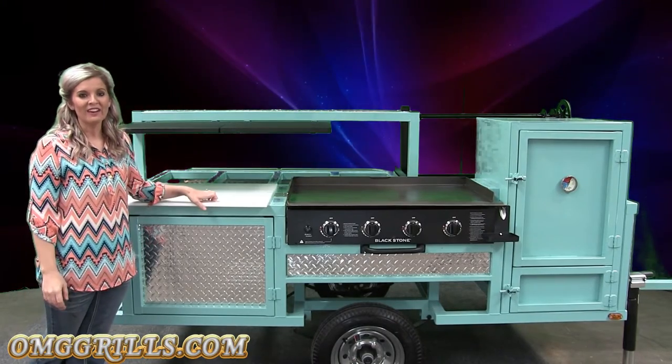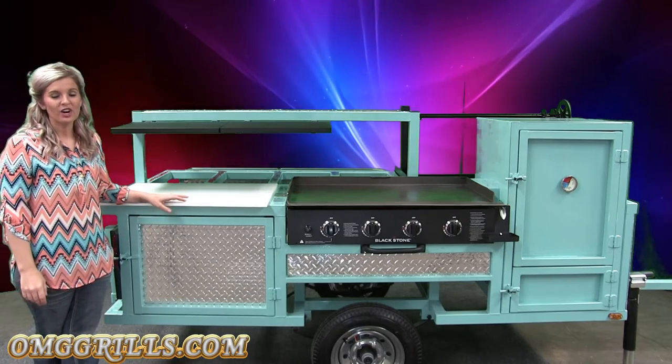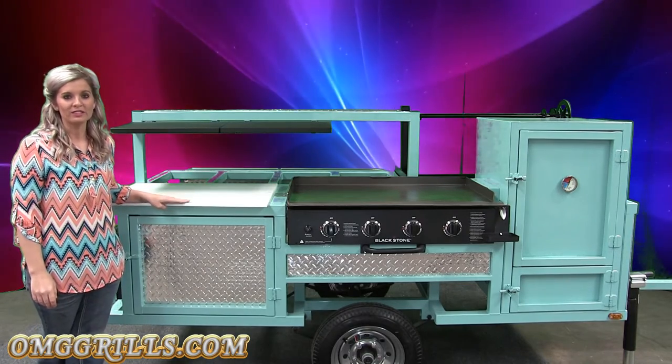Hey y'all, Tabitha here with Early Manufacturing. Today I'm going to be showing you guys our Lone Star Edition of our Outdoor Mobile Grills.